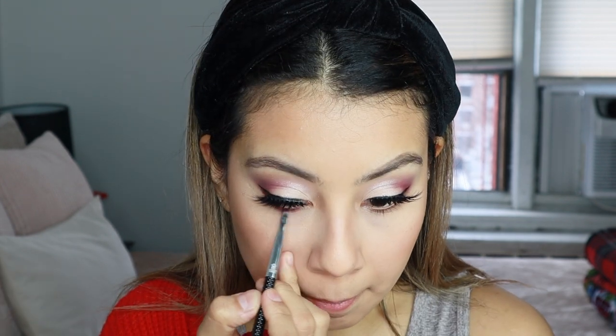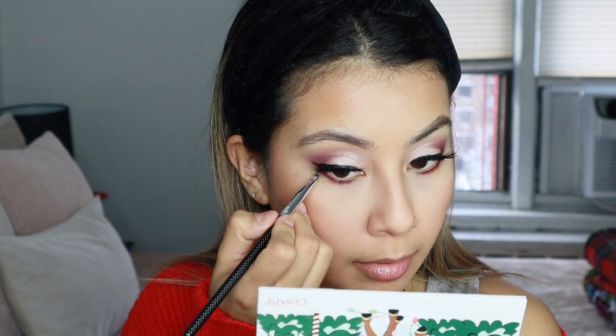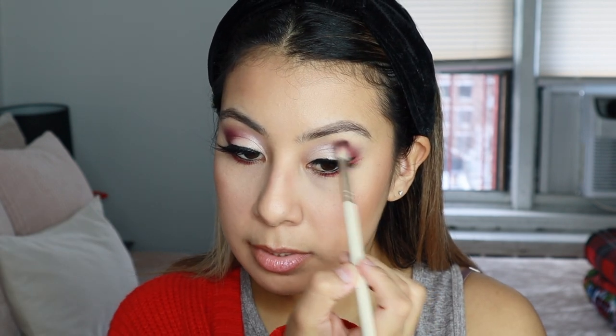Just going to apply some right on the lower lash line — so pigmented, it's insane — and then dragging it out at the end, just like that. And we'll do the same thing on the other side. I am going to add some eyeliner on the lower lash line. I'm going to use the Essence Extreme Lasting Eye Pencil — it's the first time I'm using this, so let's just hope it is good. Boy, is that pigmented. Creamy and easy to use. That liner was so inexpensive and so creamy. There is a little bit of fallout there with the burgundy shade, so just beware — be careful.